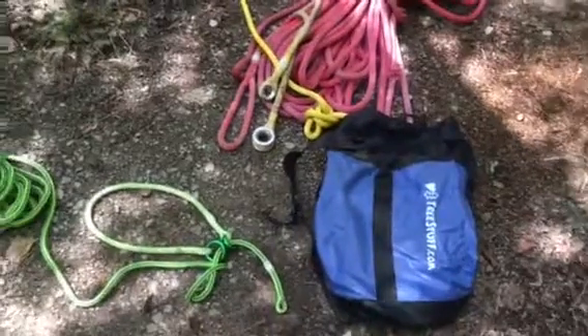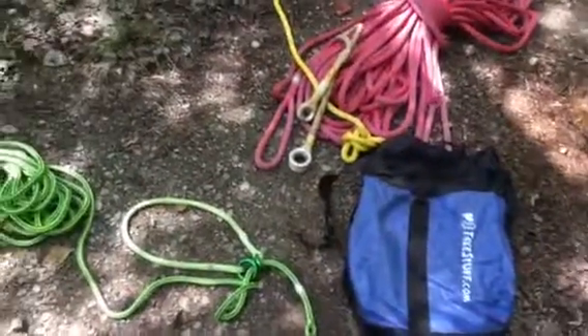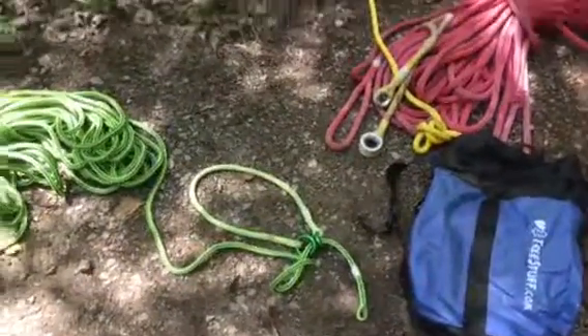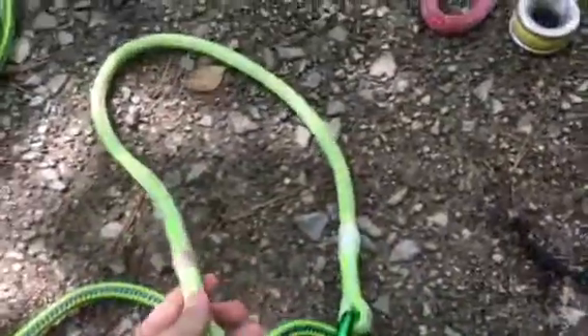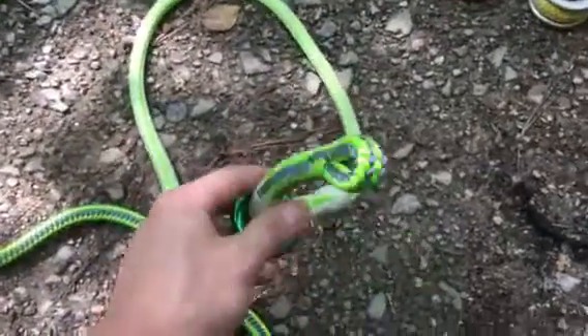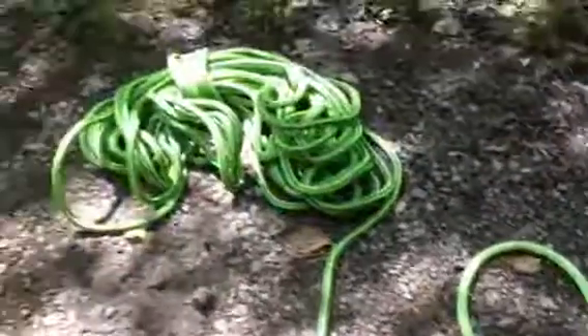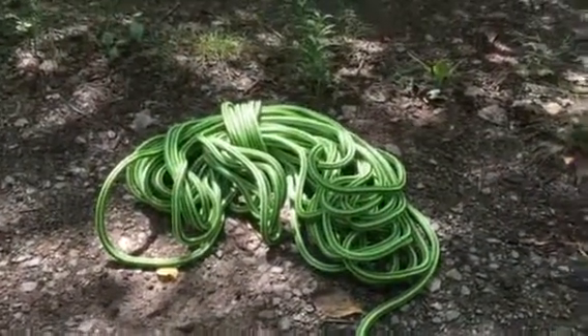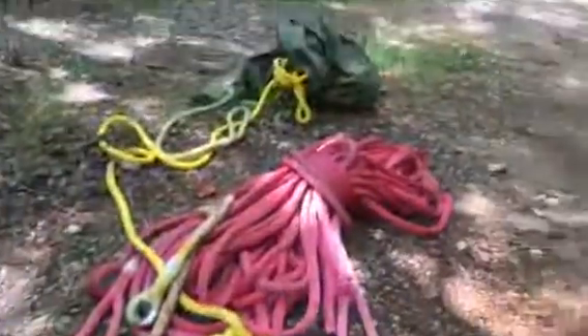There are so many different setups out there that just make things safer, quicker, and faster. Anyway, just a quick review of my friction saver from treestuff.com — awesome, compact, and strong. I trust my life on it. Thanks to treestuff.com for being a reliable and fast website.